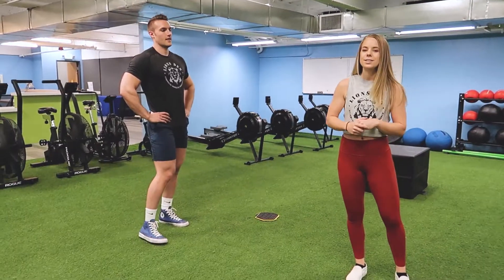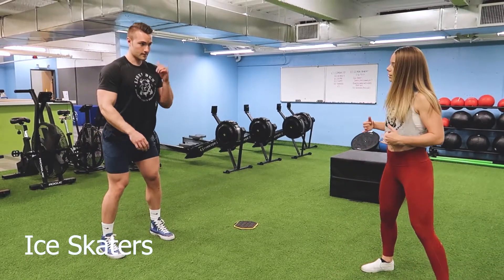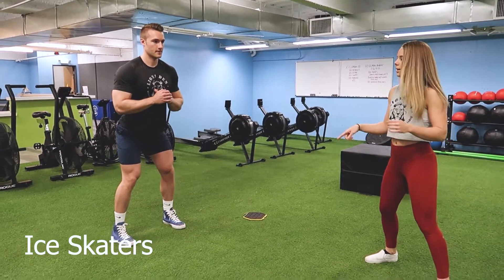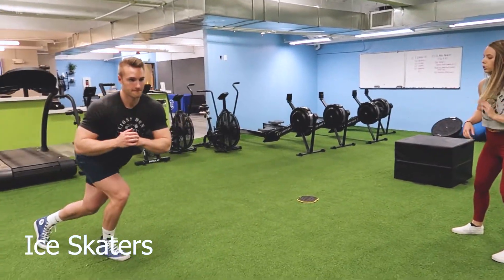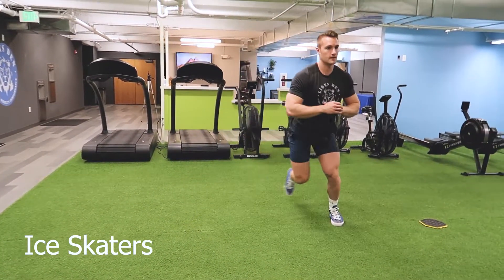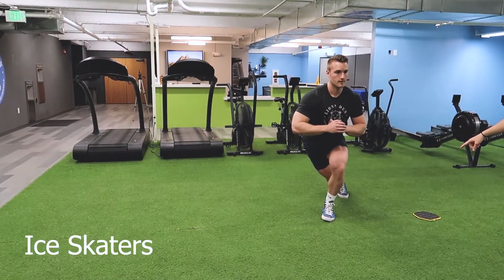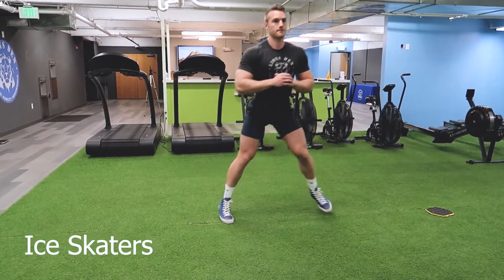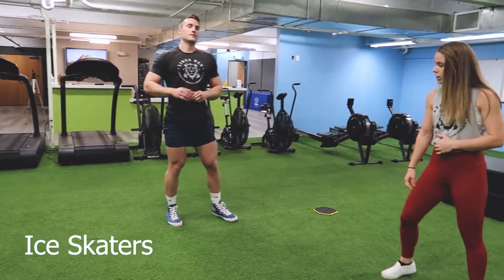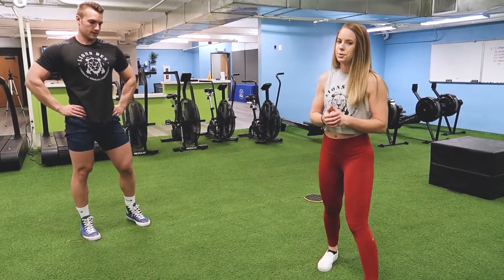Our third movement is going to be ice skaters — this is an explosive movement where we're jumping laterally. Tyler is going to push off with that outer foot and then bring the other one behind him, landing nice and soft, and then exploding again with that foot. This is going to be three per side, and reps increase by three each round. That is the workout — have fun with this one, twelve minutes, there you go.